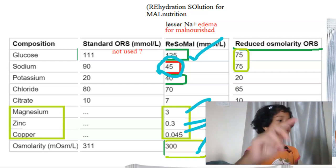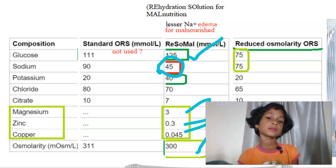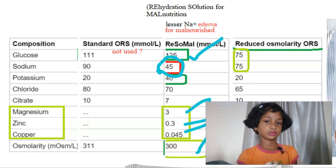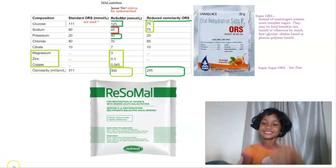It's over here also — over here, yes. What is less? Sodium. Sodium is less. What is more? Glucose. So in this video, what did you learn about? About ReSoMal.